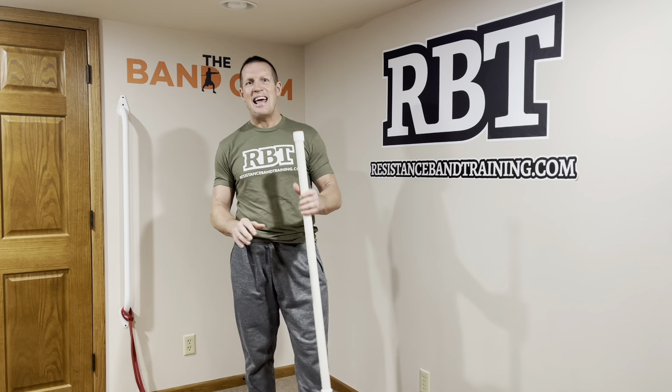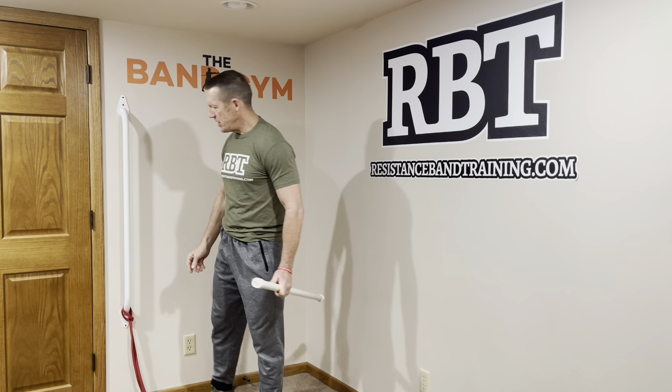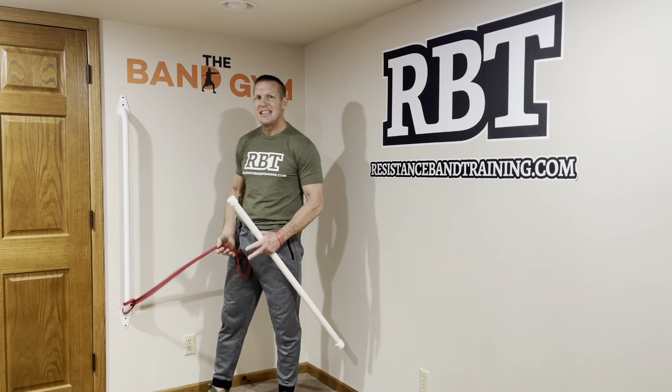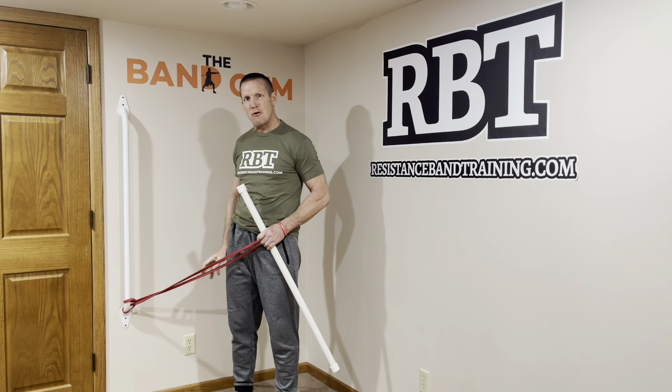Welcome to the band gym guys. I've got an offset load push flow workout for you. Here's how you're going to go ahead and do it. You're going to need a single band and you're going to attach it onto your bar or your stable structure.